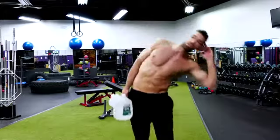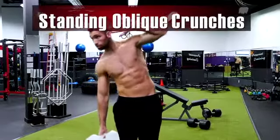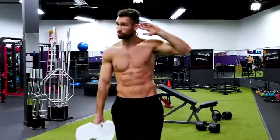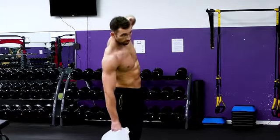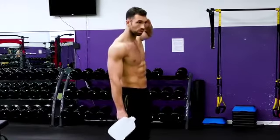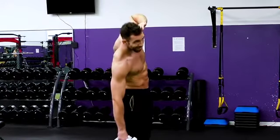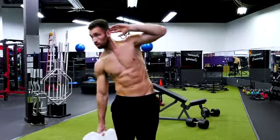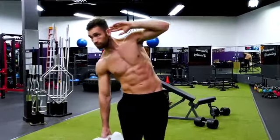Moving on to the obliques with the standing oblique crunch. Some people don't think this exercise is effective, but that's because a lot of people are doing it wrong. Hold a weight in one hand on the opposite side of the obliques you'll be working. Your range of motion is very important — maintain a very short range of motion. Dip as far as you can towards the weighted side, then come back up but stop before you reach a straight line. As soon as you come straight up, all the pressure comes off your obliques. Aim for 20 to 30 reps with a gallon of water.